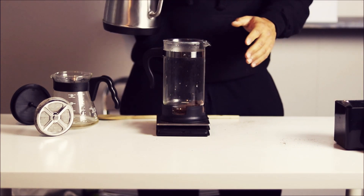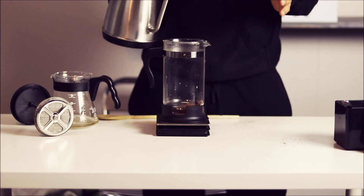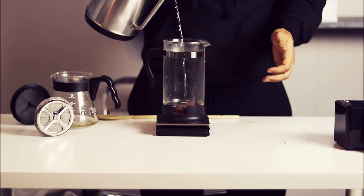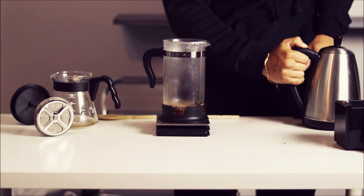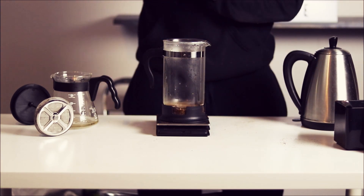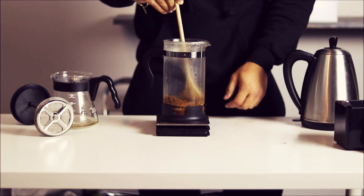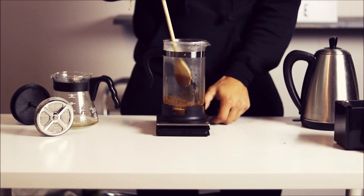Now that the coffee is in and the kettle has come off the boil for about 30 seconds, we're gonna add the exact same amount in hot water — so another 35 grams of water. I'm gonna stir this and make it into a slurry, and once the slurry is nicely mixed together, I'm gonna start my timer.